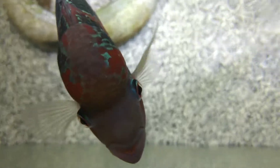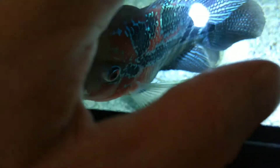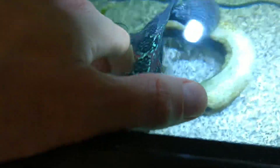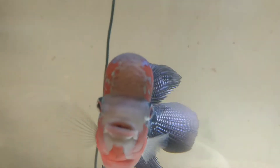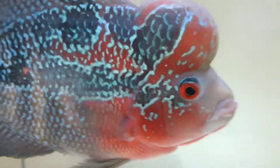You gonna eat that, Brain? Are you a happy boy? Yeah, you're a happy boy. Did I touch you? You're gonna bite my fingers, aren't you? Yeah, that's a good boy. That's Brain — he's hungry right now, he wants food.